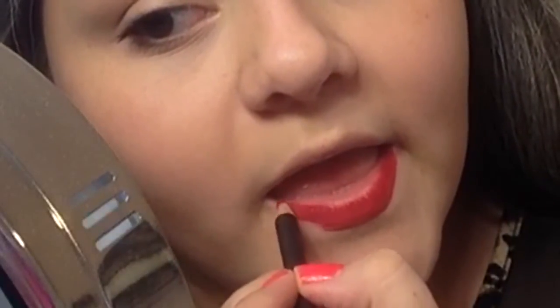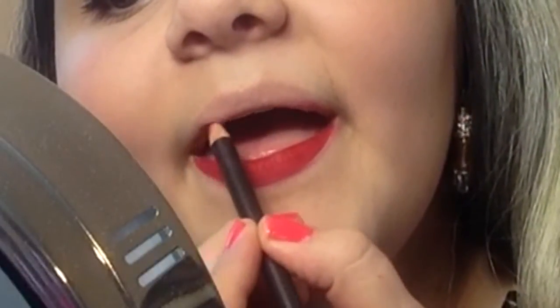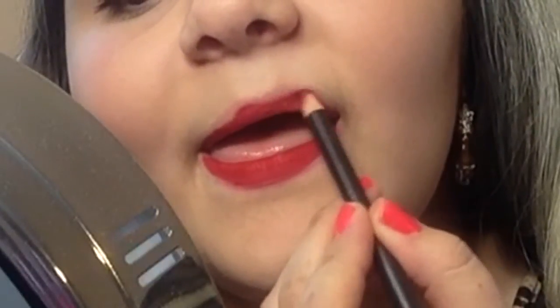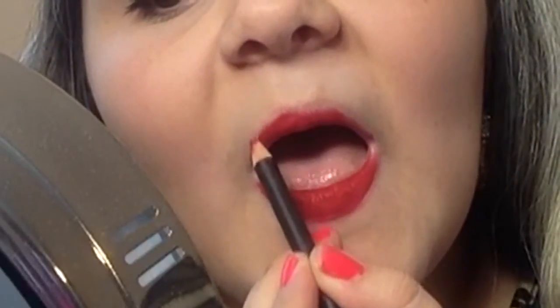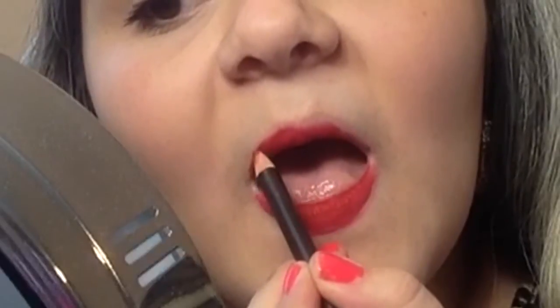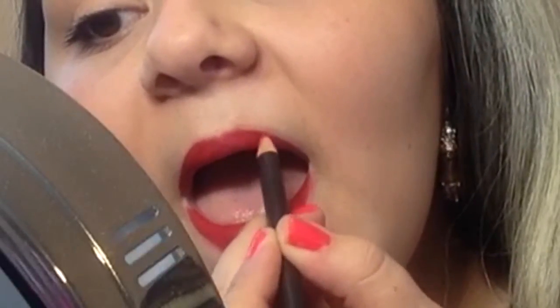When using a dark lip color and filling it in with a lip pencil, you want to be very careful, because if you do get it outside of your lip line, it can get a little messy and stain. I've done it here, you will see, but I did clean it up with a Q-tip. Also, I am filling in my lips with a lip pencil, not just lining them.